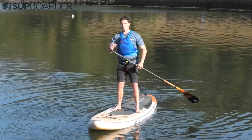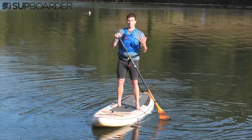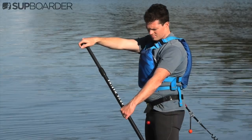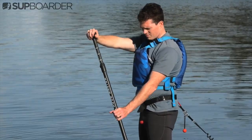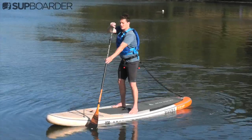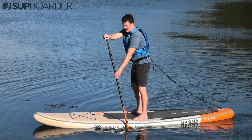There is an element of technicality that will really help you make this J stroke, and that is a simple roll of the wrists or knuckles down away from you. As you're paddling and making that J stroke, roll your wrists around and you'll notice the blade of the paddle comes away and you're slowly making a flick.